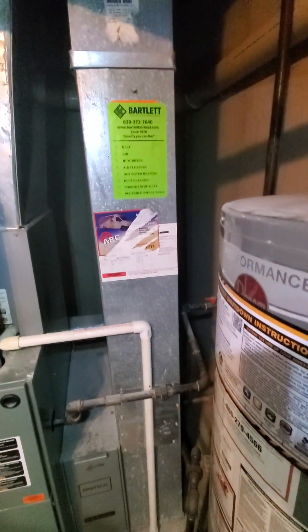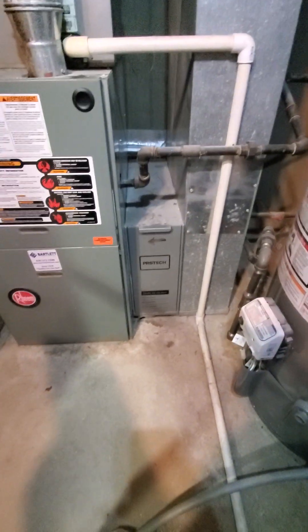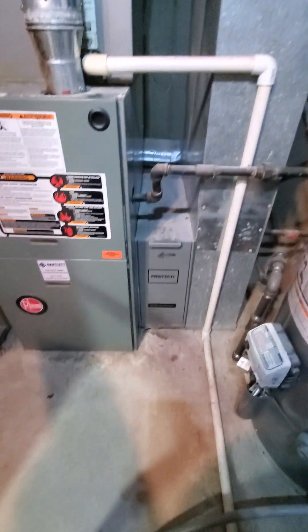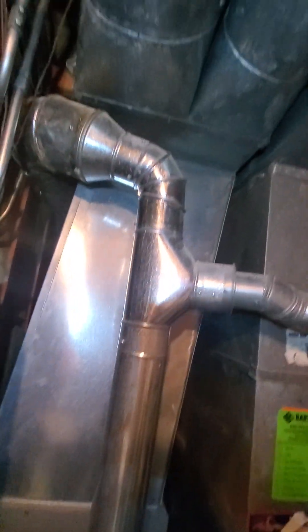Your return drop is coming in at 24 by 8. Existing filter in there is 16 by 25 by 1, but it's meant to be a media filter — however, the homeowner is happy with the 1-inch filter as well.